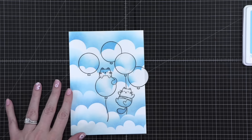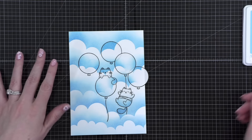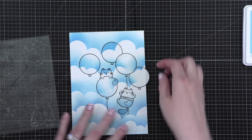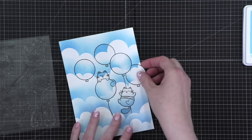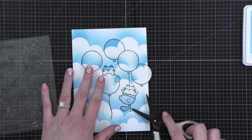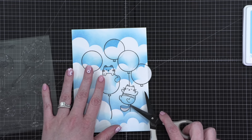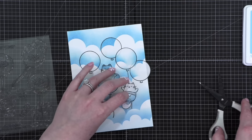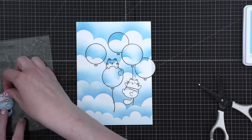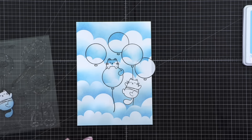Let's peel up some masks. I'm going to save them on the back of the stamp set. I find masks easiest to peel up using scissors or something sharp. Oh, he's so cute — or should I say she? Because they're going to be my kitties.